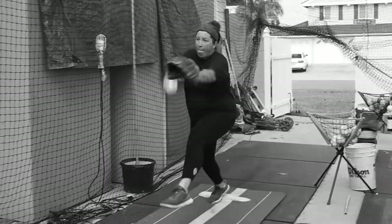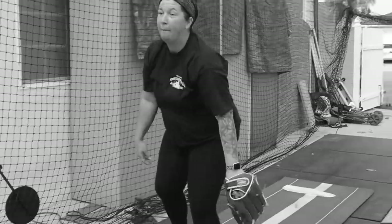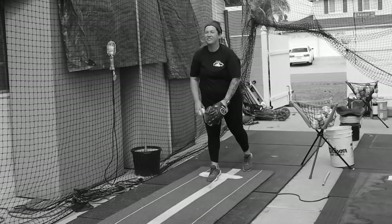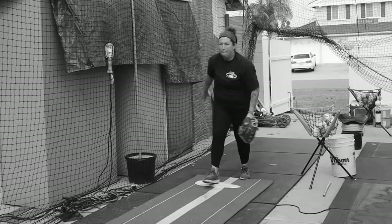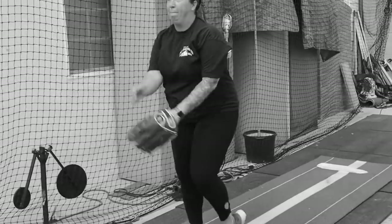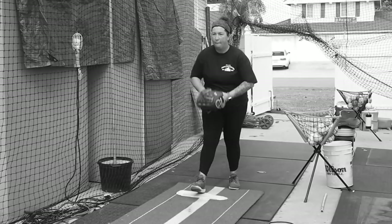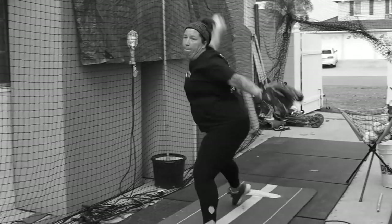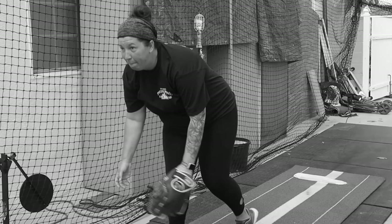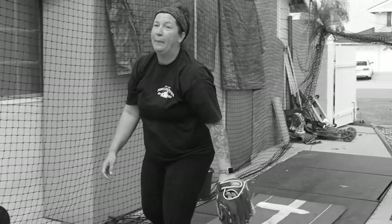Have you ever been told that you're leaning too much in your motion? Or have you noticed that most of your balls are low and in the ground, and you feel like you're losing your balance at the end of your motion and leaning forward too much? This could be an indication that you are leaning or crunching your abdominal muscles and pushing your shoulders forward at the end of your pitch.